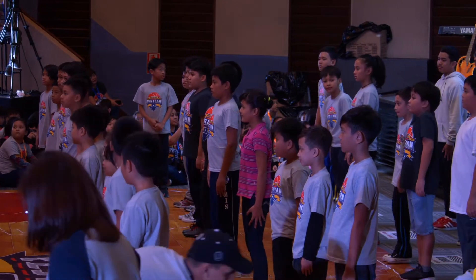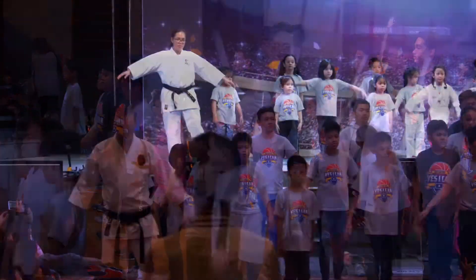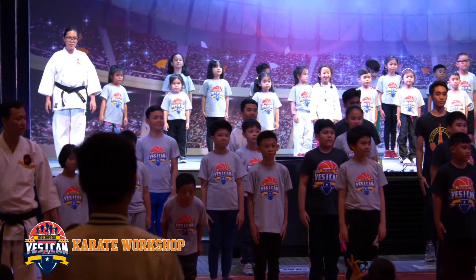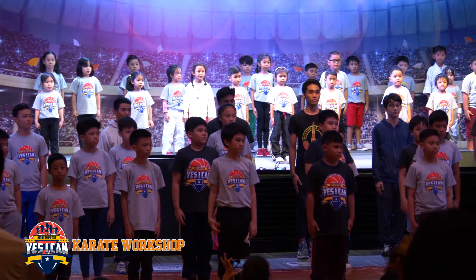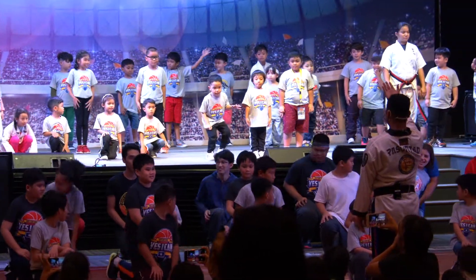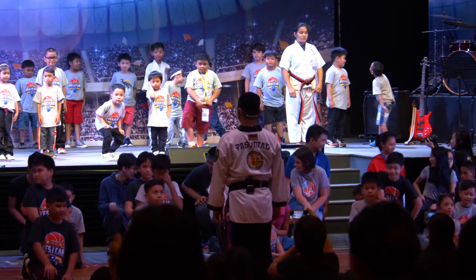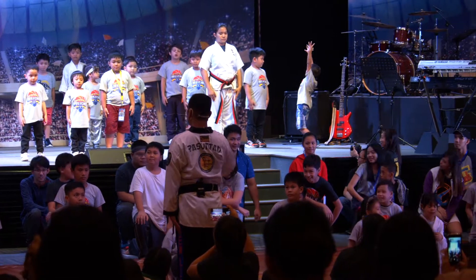Okay everybody, face front. Attention. Bow. Senior, take me. Junior, stand up. Okay, follow me. Okay, then shot. Take me. Okay.